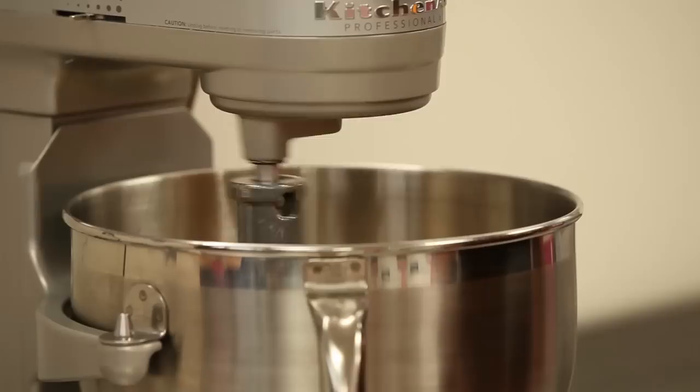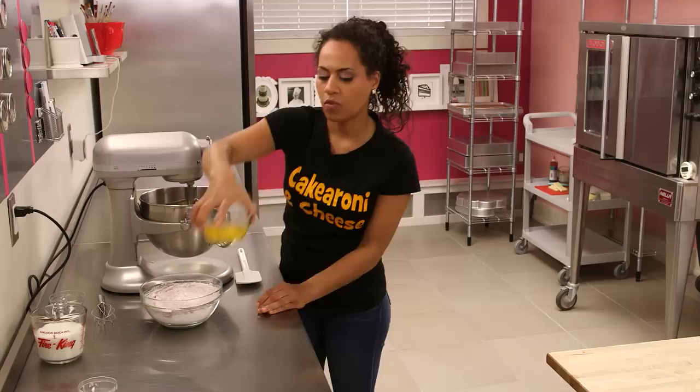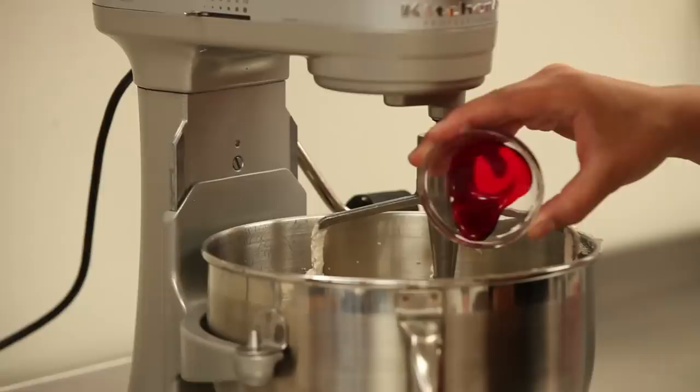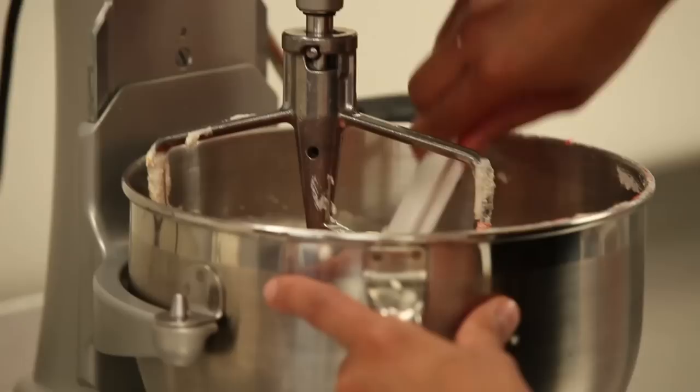We're going to begin by creaming our butter and sugar until light and fluffy, about five minutes. When that's done we'll begin to add our eggs. Now that the eggs are incorporated, we're gonna scrape down the batter one more time and we're gonna add our orange food coloring.